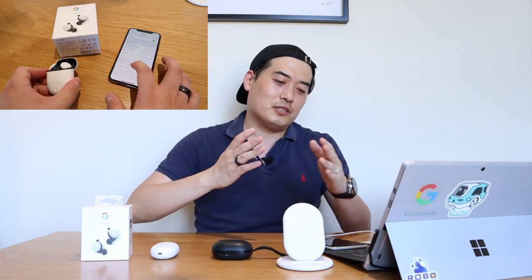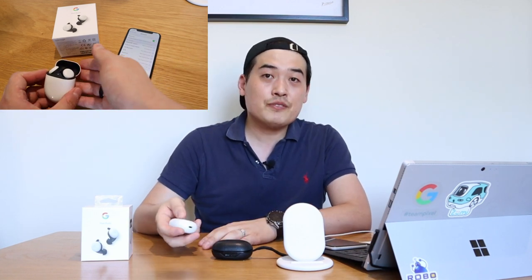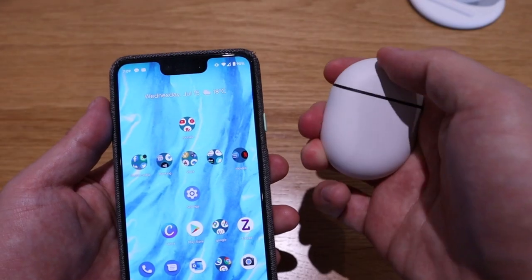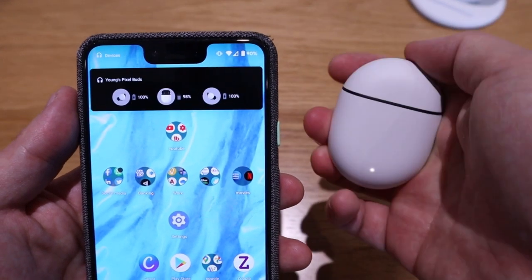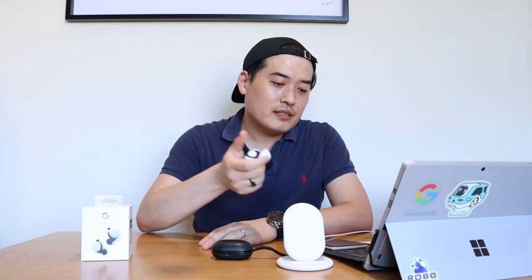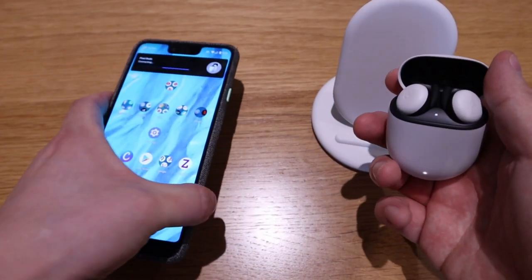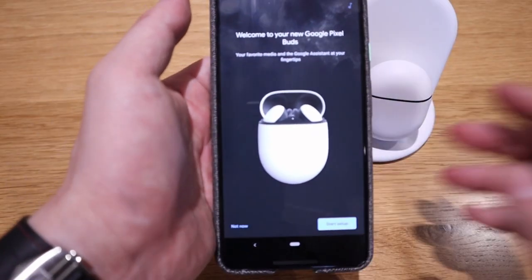With the Pixel Buds 2, I tried them on my wife's iPhone 11 and also on my Google phone — it was really impressive. All you need to do even for initial setup is open up the lid, and then the Google Pixel phone immediately notices it with a pop-up asking if you want to proceed. Just press yes and it's all set up and good to go.